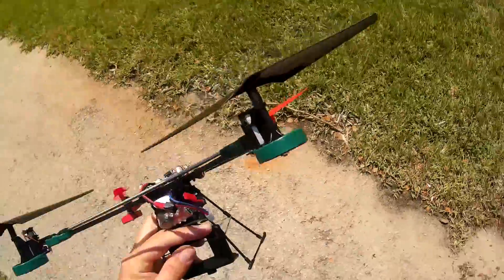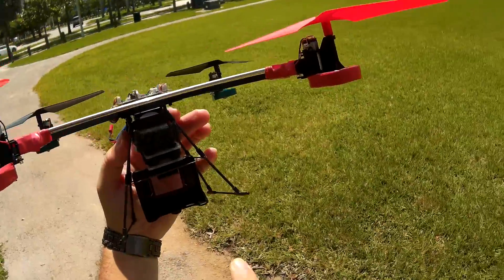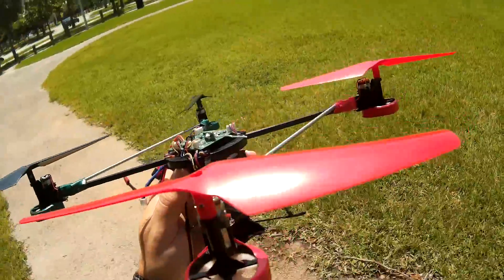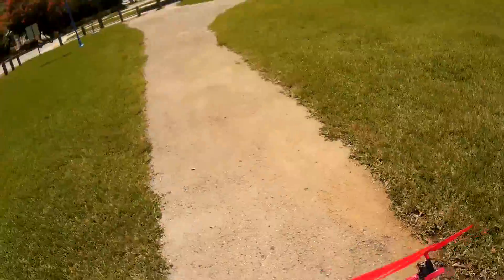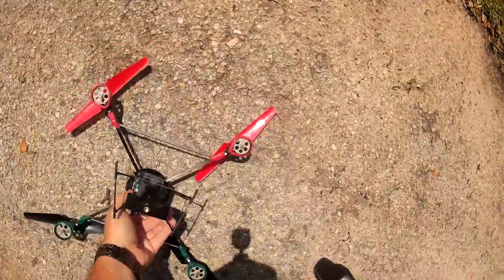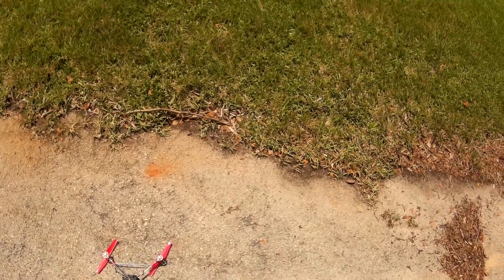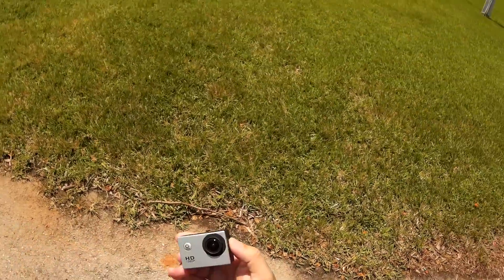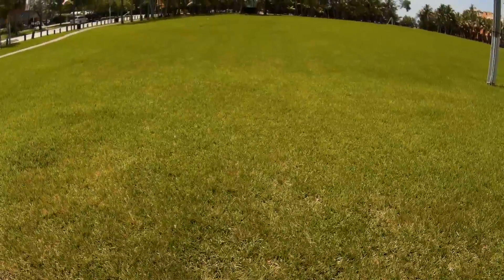All right, back at Peacock Park, Coconut Grove. I'm gonna go ahead and test the new camera I got, the SJ4000. I'm gonna remove it from the waterproof case to make it a little lighter, and set the anti-shake vibration on to limit some of the shake it gets.